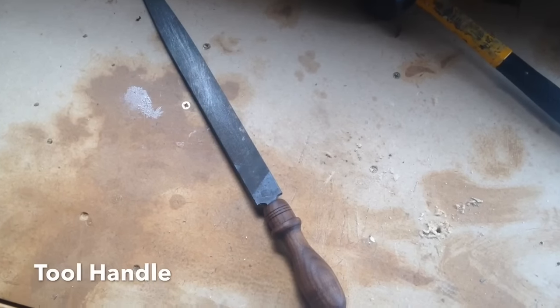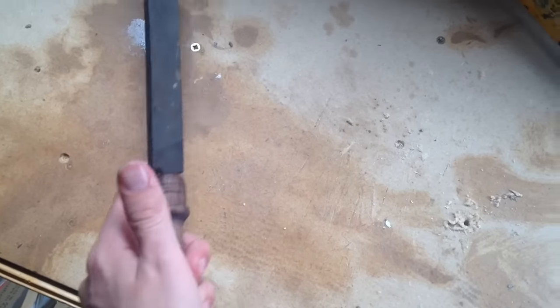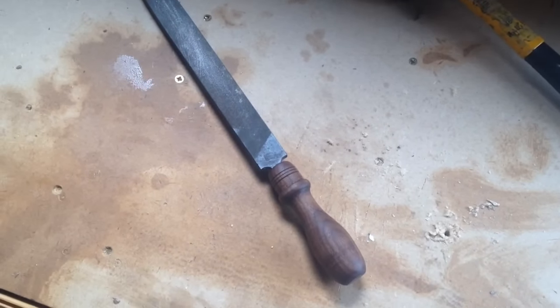Today I'm going to be showing you how to build this little tool handle using the lathe. It's a very effective thing to be able to do to make your own tool handles, and you'll find you'll end up using this technique a lot. So let's get started.